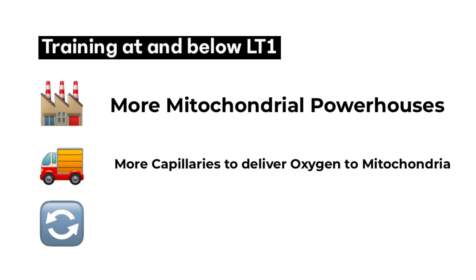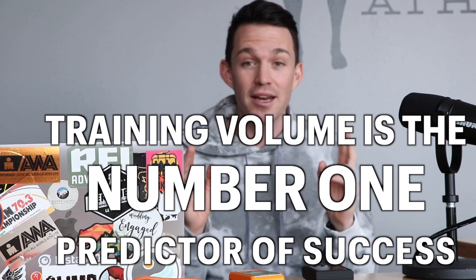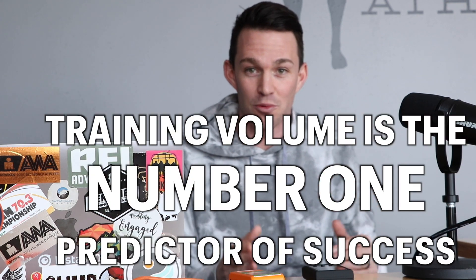The third thing that's really important is that it has a really fast recovery rate. When we're at this training intensity, we can recover really quickly, which means that we can do a lot of training volume and come back the next day and do a lot more volume. Training volume is the number one predictor of success in endurance sports, especially marathon and Ironman.